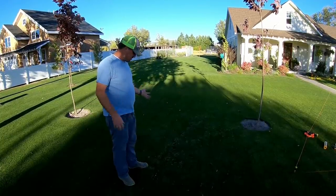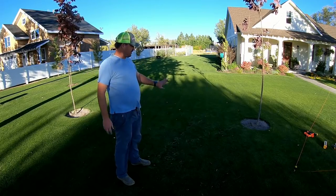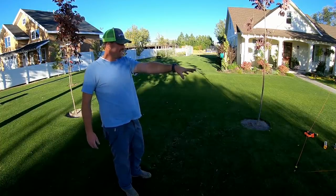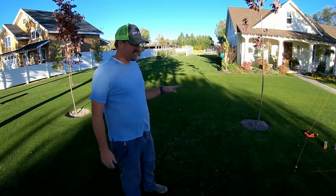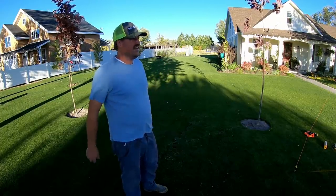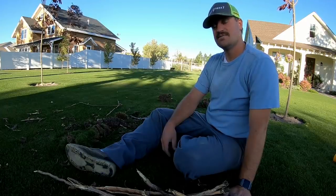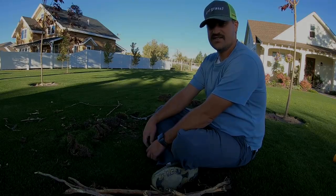I got it all cleaned up. It doesn't look too bad — it'll be fine. There will be some low spots that I'll have to put a little bit of sand in there to level it out. I've done this many times before. I showed that on camera over here and it's still kind of repairing itself. I find satisfaction in getting those roots up and out of there. If you guys like my content, hit the subscribe button down below and like this video. Thanks for watching and I'll see you in the next video.